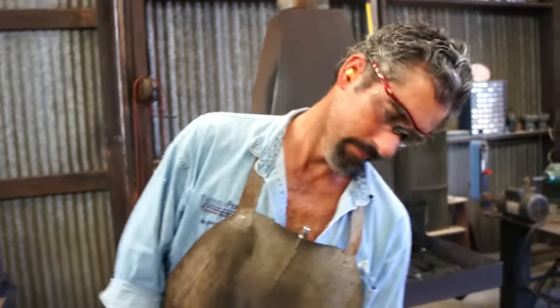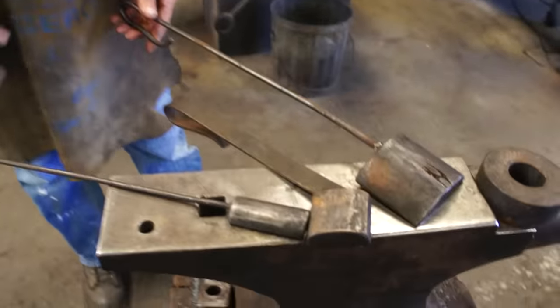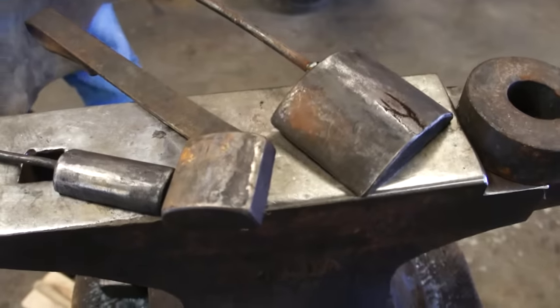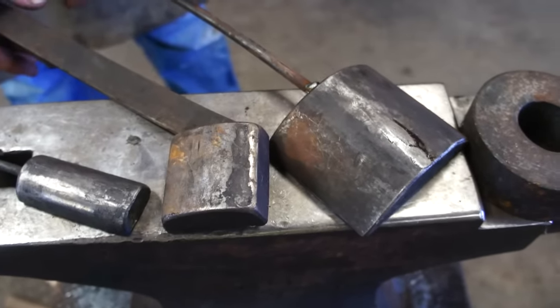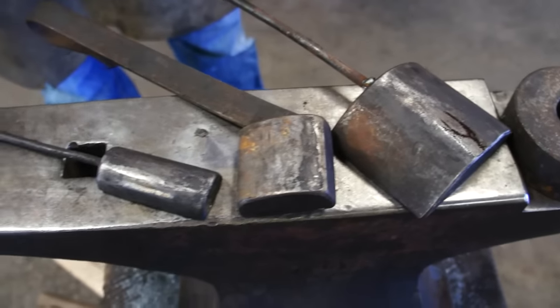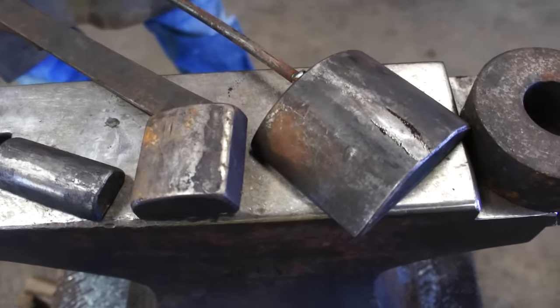Alright, this is going to be basically a video highlighting a selection of tools that I use the most with the power hammer. I'll give a brief explanation about the tools and then go into a short demonstration on how I use them.